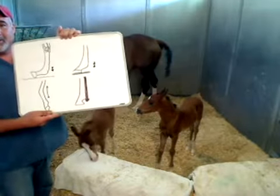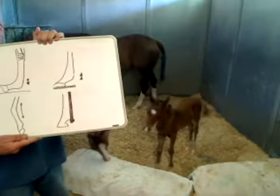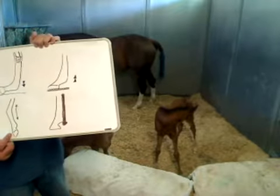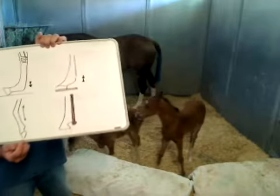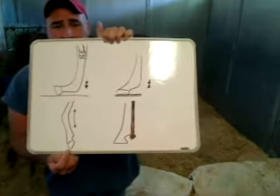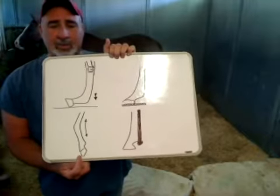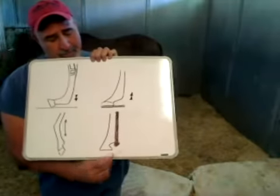I'm going to try to show you — this first one right here where my hand is exemplifies a contracted tendon. You can see the tip of that hoof is on the ground. Unfortunately that makes it a very difficult way for them to move, ambulate, and get around.